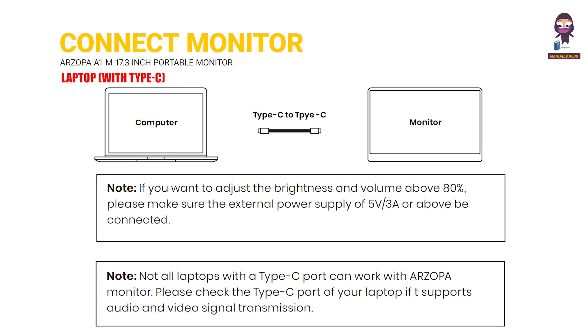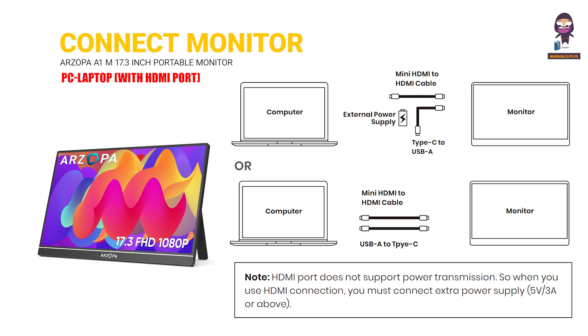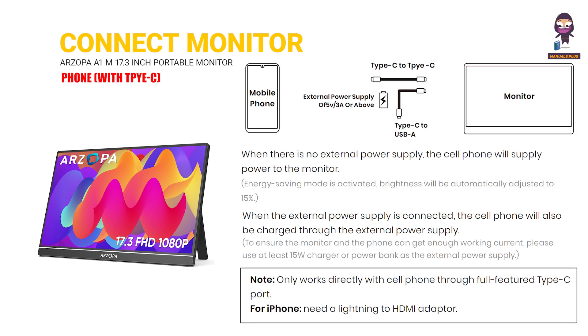Laptop with Type-C port. PC Laptop with HDMI port. Phone with PC mode. Other Devices — covering the various supported connection types for this portable monitor.